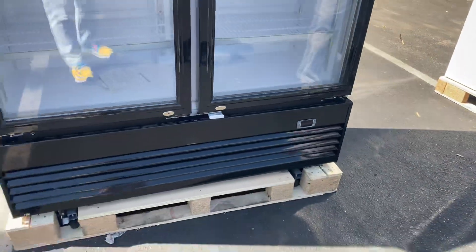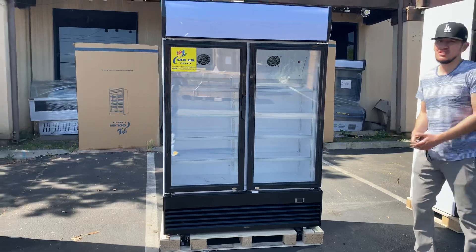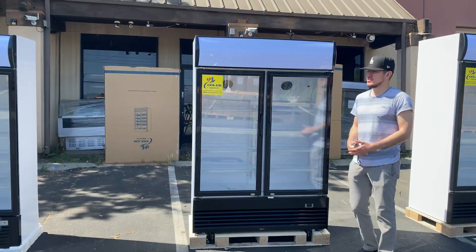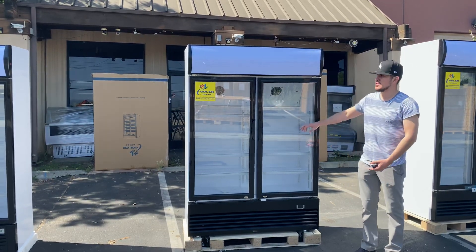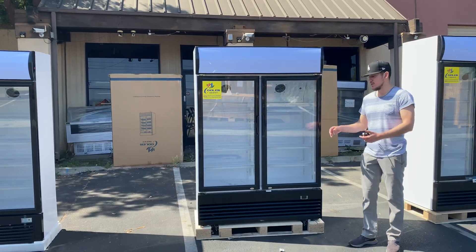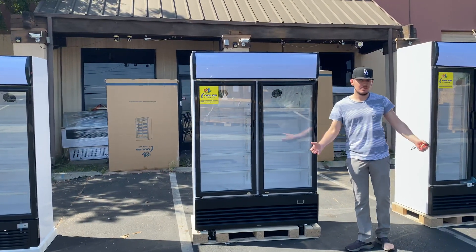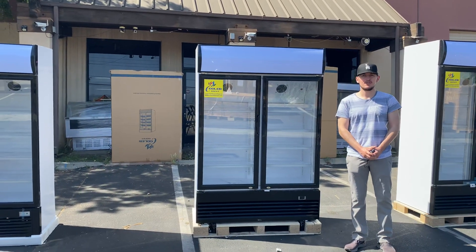You also have a digital temperature control system on the bottom so you can control and display the temperature the unit is running at. That's going to be a little demonstration on this unit. If you have any questions or are interested, go to our website coolerdepotusa.com — all the information including the price is there. We have other units available as well. You can also give us a call and we'll help you out. Thank you for watching.